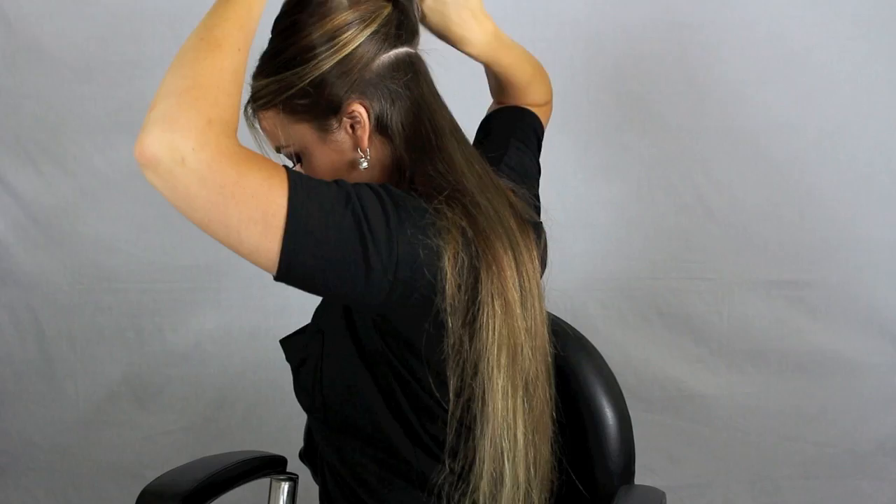The flat iron is great for controlling and personalizing waves on shorter hair too once you get it down. It's awesome and really quick. Next, part off the top of your hair, leaving a row at the bottom. I'm going to be using a couple of my very favorite products.